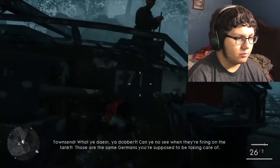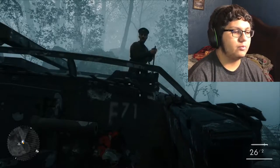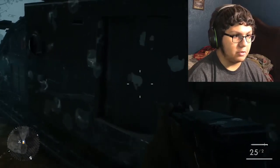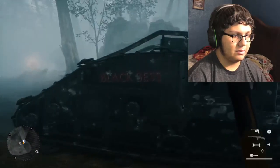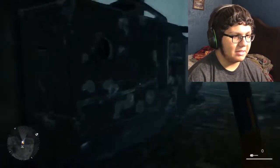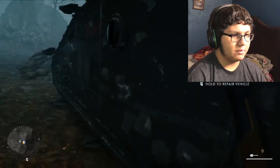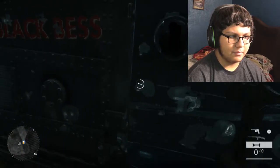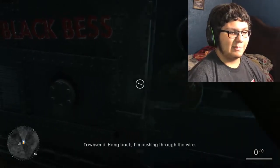What are you doing? Can you not see when they're firing on the tank? Those are the same Germans you're supposed to be taking care of. Edwards, best needs patching up. That was the wrong button. Which one's RT? I am holding RT. There we go, figured it out. Sorry, new controller. I'm pulling back, I'm pushing through the wire.